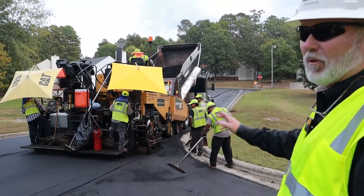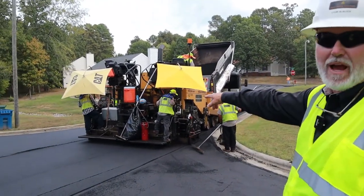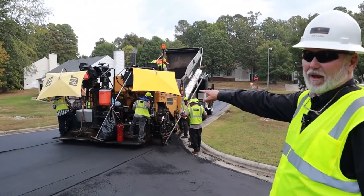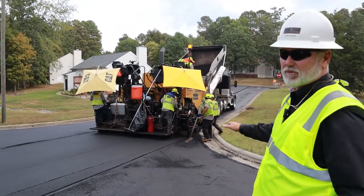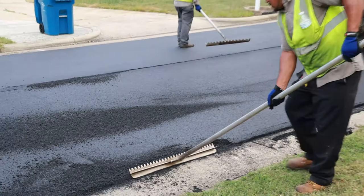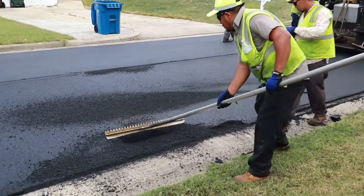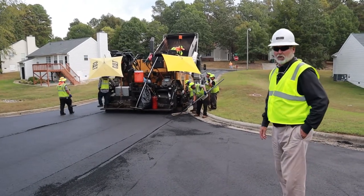As far as the basic operation of the paver, it takes an operator and two what we call jack men. What these guys do is they make sure that the asphalt they're putting down matches whatever is beside it. The guys with the lutes, or rakes as most people know them, do any finishing touches that need to be done before the breakdown roller gets on it.